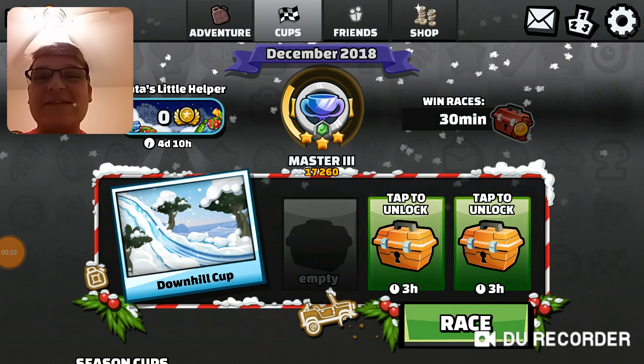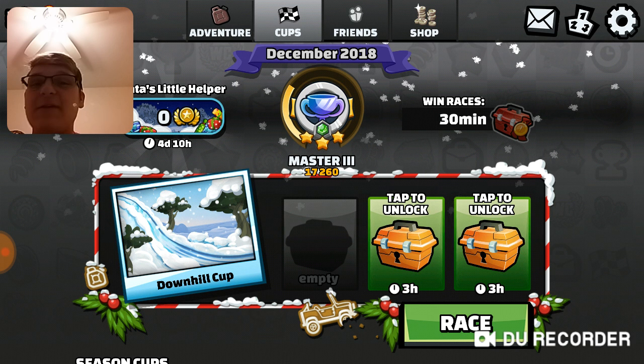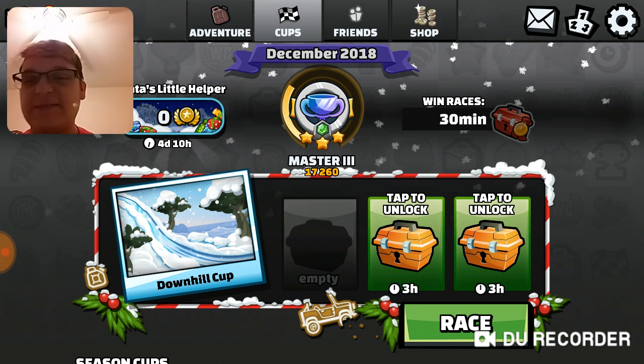Hello Believers, BelievoSteelo here, and welcome to Hill Climb Racing 2 Christmas Special.